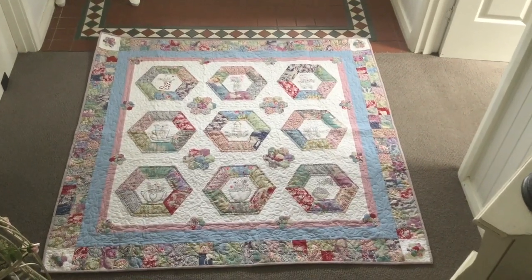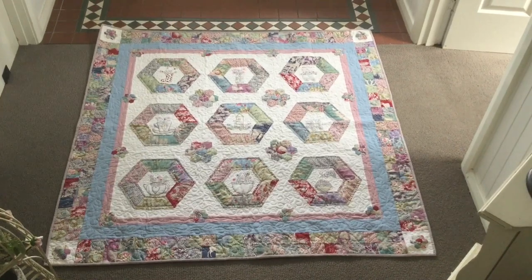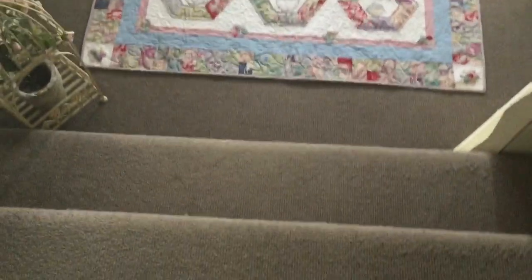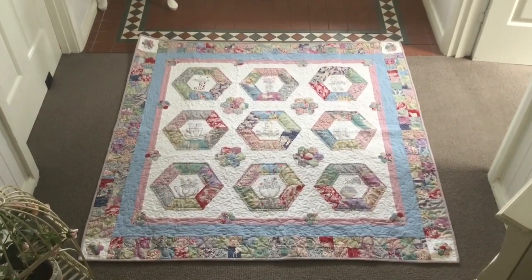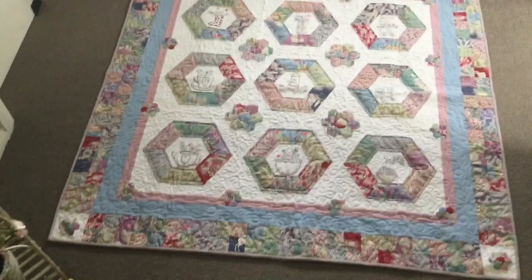Hello there, welcome to Craft with Fee. Today I'm coming in to show you around my garden, and I was trying to work out the best way to display it to you. I think the best way is for me to stand here at the top of the stairs and show it to you in its entirety, and then I can get a little bit closer to show you close-ups.